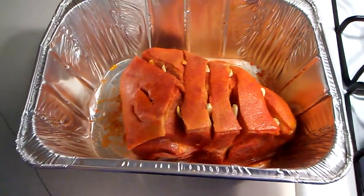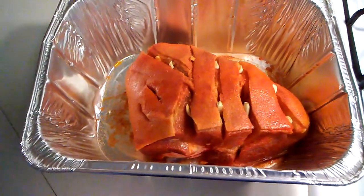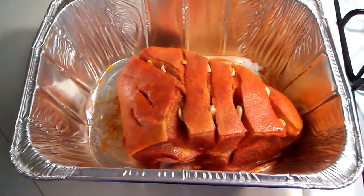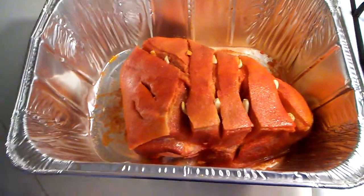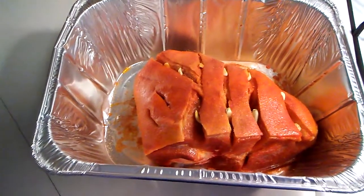Now normally I would let this cook between four and six hours but we are a little pressed for time. So we're gonna go 400 degrees at about two hours. I'm gonna check it constantly to see if I need to cook it a little more or a little less, and we'll get started on that baked macaroni and cheese.